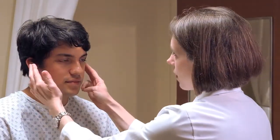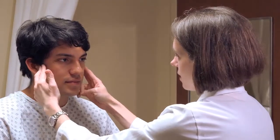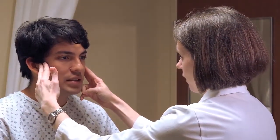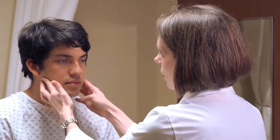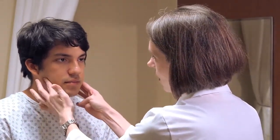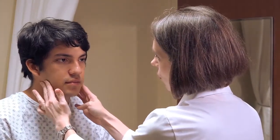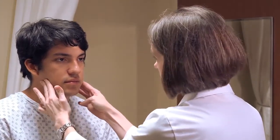To evaluate the temporomandibular joint, place your fingers on either side of the face over the joint and ask the patient to open and close their mouth. To palpate the parotid glands, place your fingers over the area of the angle of the mandible and use a slow rotating motion, noting any pain or tenderness.